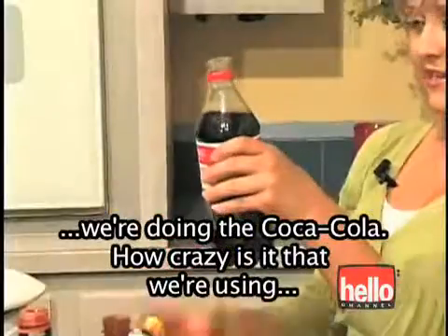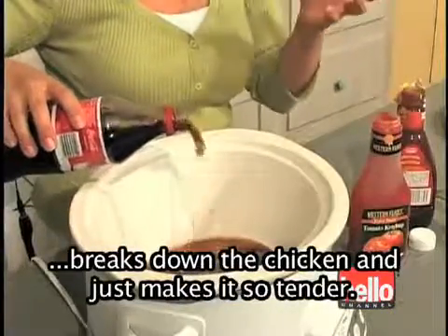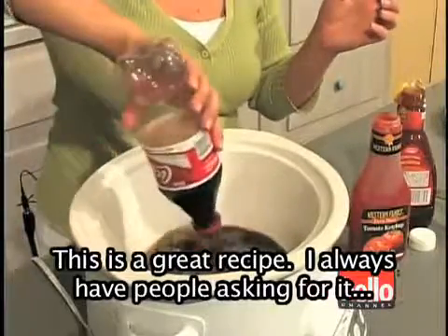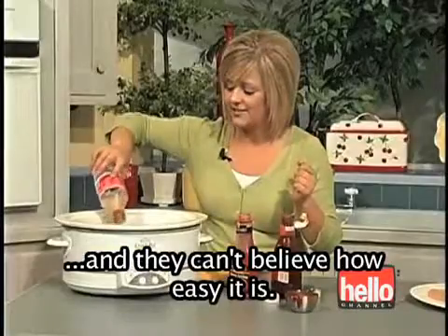And last but not least, we're doing the Coca-Cola. How crazy is it that we're using soda pop in a recipe? But really, the carbonation breaks down the chicken and just makes it so tender. This is a great recipe — I always have people asking for it, and they can't believe how easy it is.